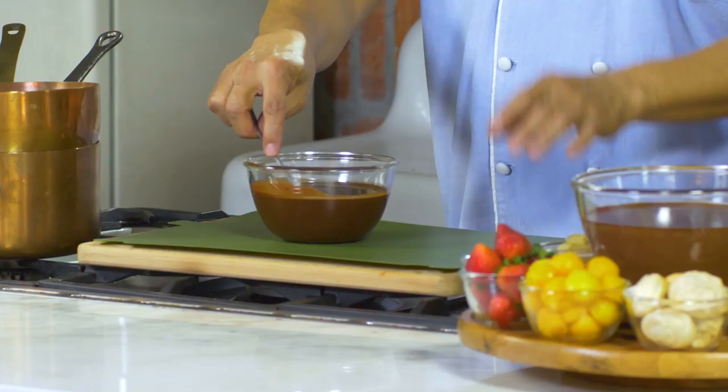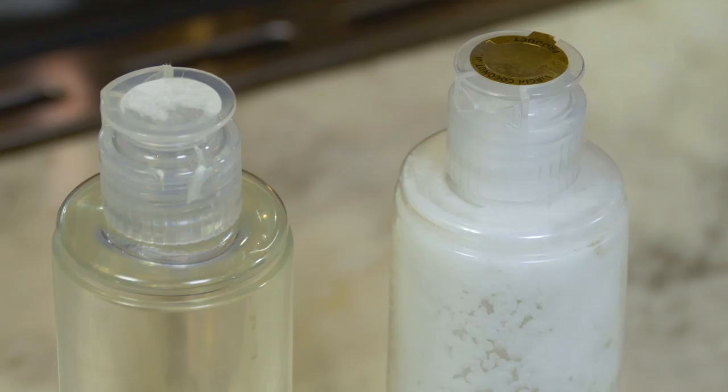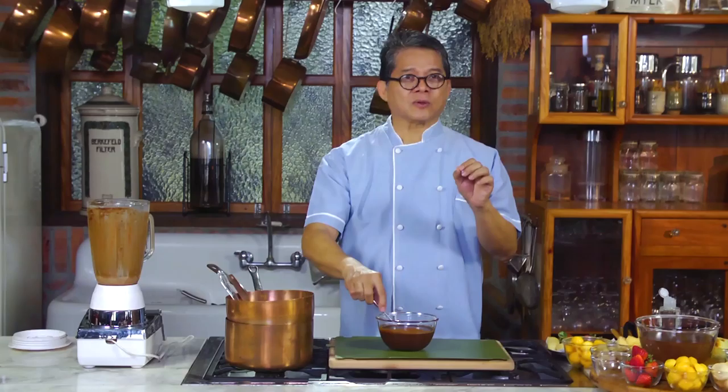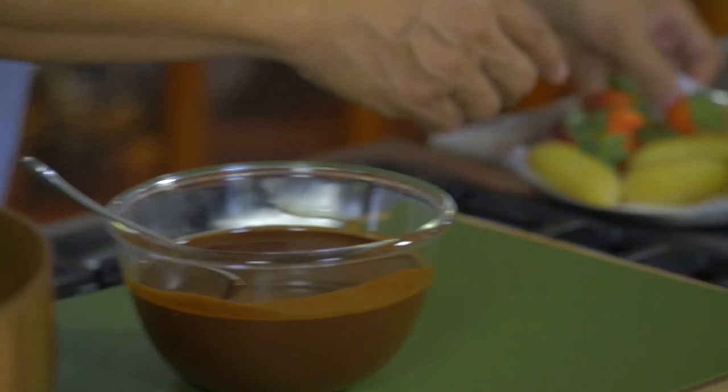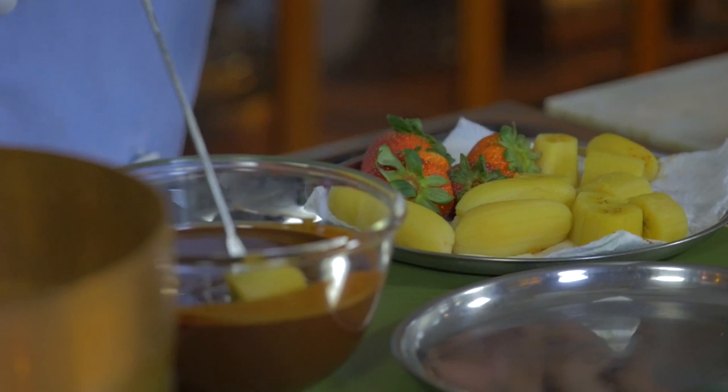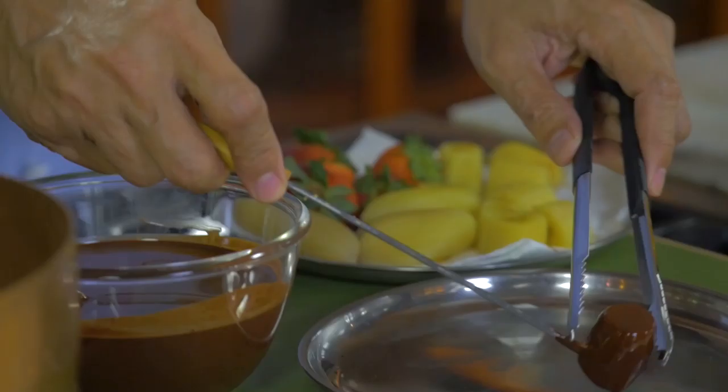This chocolate de batterol fondue halo halo has a second component - it's a mixture of chocolate de batterol and extra virgin coconut oil. In order to achieve a solidified chocolate coating, meaning you want a hard shell, don't add any liquid like milk or water. So these are just two ingredients. From here we're going to get some of the fruits - the trick is really to dip it completely.